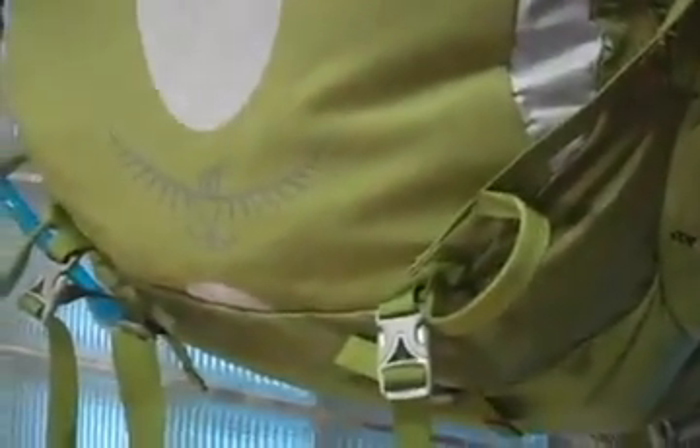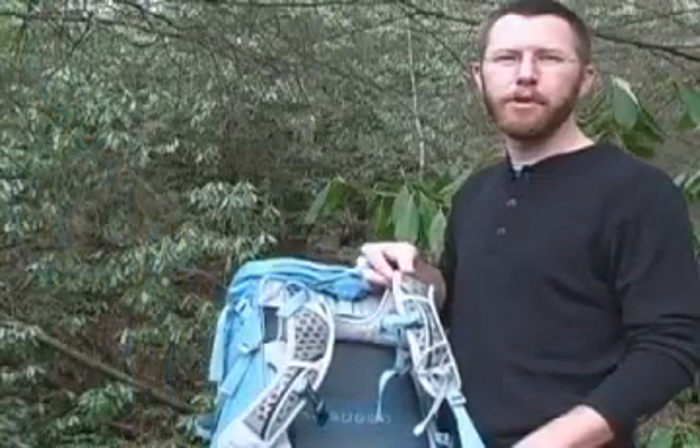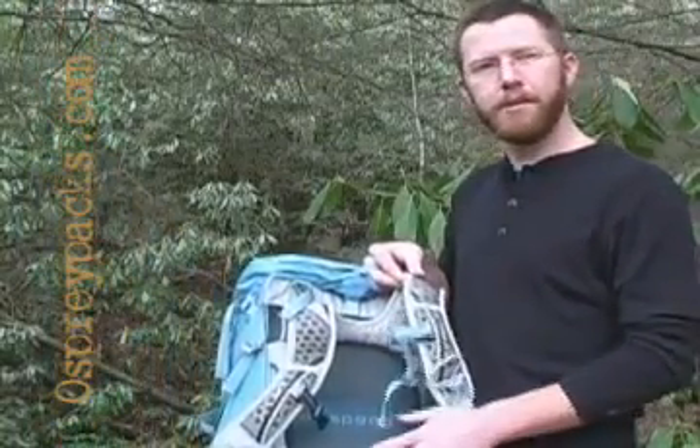The packs are easy to fit. They come in men's and women's small, medium, and large. You can consult your local outdoor store or go to ospreypacks.com to get the right size for you.